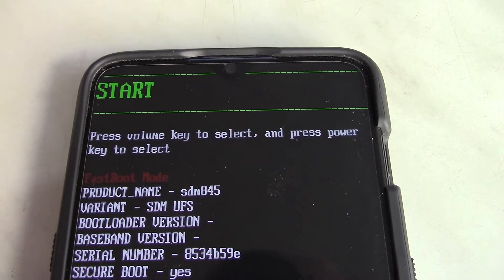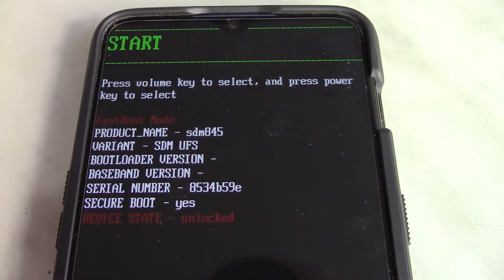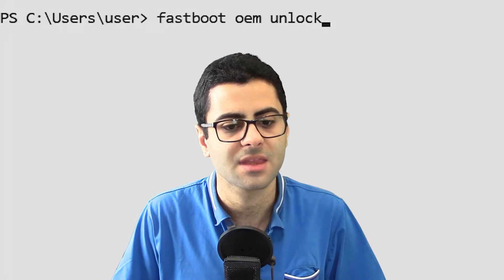The main steps to rooting your phone is to first find a way to unlock the bootloader of the phone. Some devices have it easy — you just boot to the bootloader and issue the command fastboot oem unlock. And that's it.